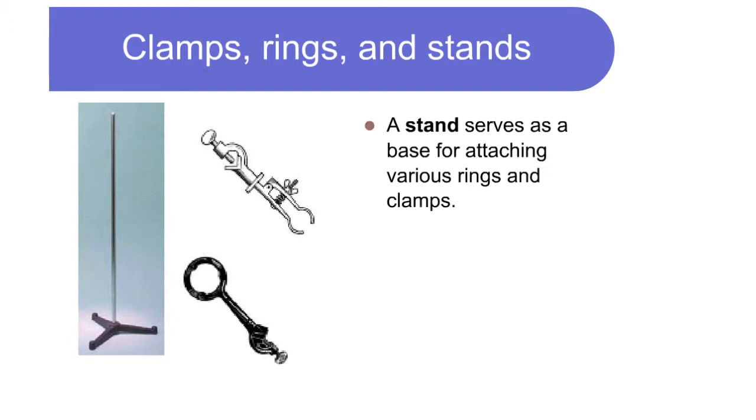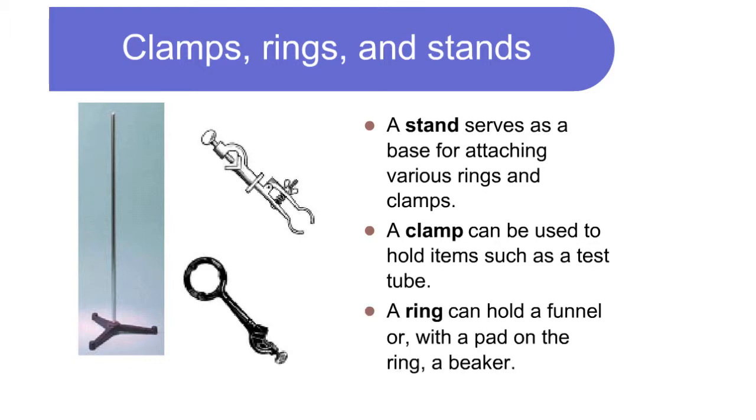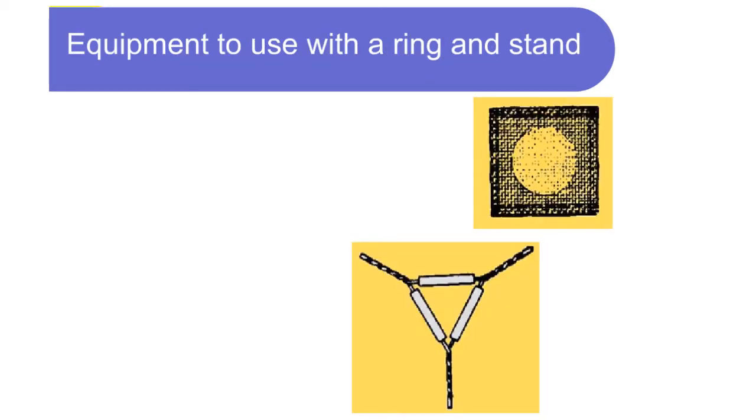Clamps, rings, and stands: a stand serves as a base for attaching various rings and clamps. A clamp can be used to hold items such as a test tube. A ring can hold a funnel, or with a pad on the ring, a beaker.